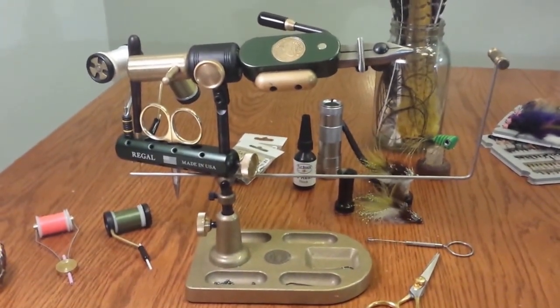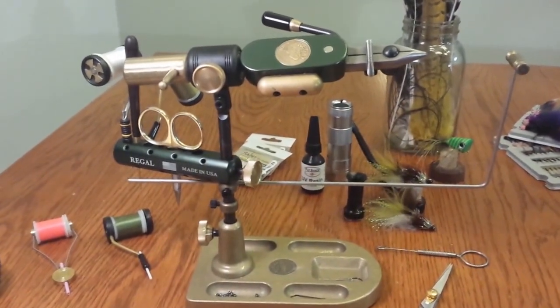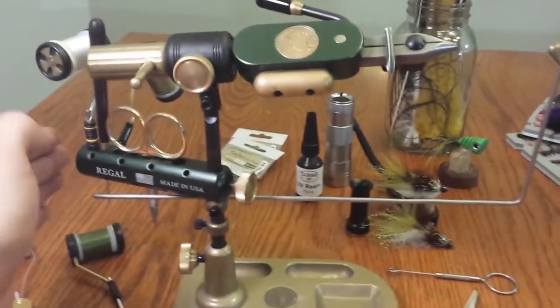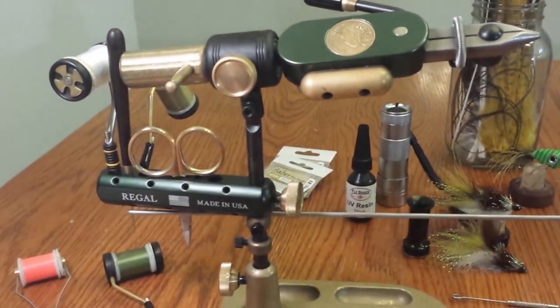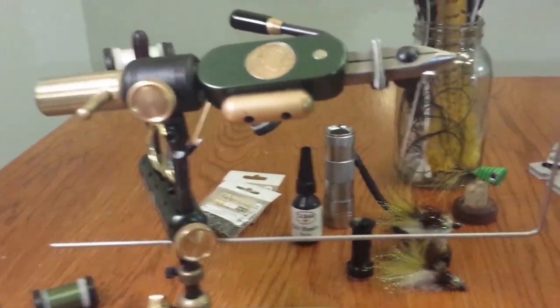Okay, there you have it — the Regal Revolution Vice. This one is in anodized forest grain. All the aluminum on it is anodized forest grain. It came with this really nice tool bar here — a really nice feature for holding some of your tools. You can kind of swing it out of the way.